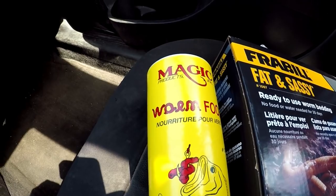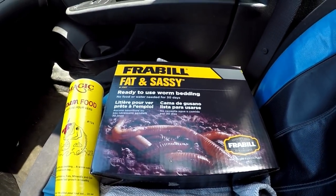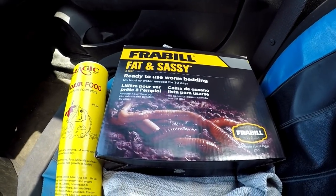So I went into Fleet Farm, I got some worm food and some worm bedding, and I only paid like $12.58 total, so it was pretty cheap. Fleet Farm has a worm farm set up that's essentially the same thing, but it was $20 and all it is is a styrofoam container with holes on top for air. So I'm going to make my own. Let's go back to my place and set up the worm bedding.